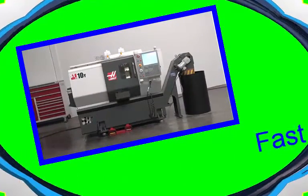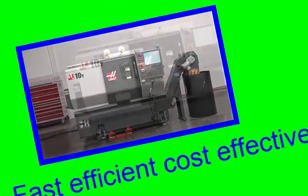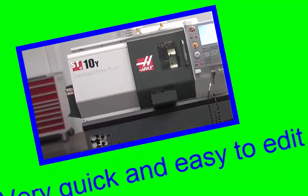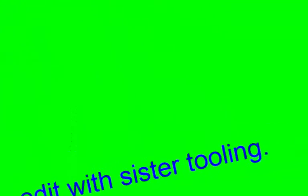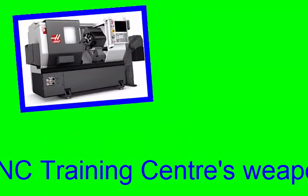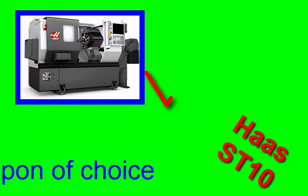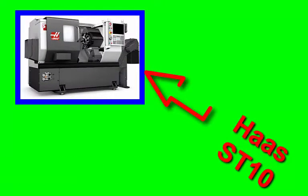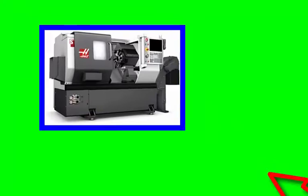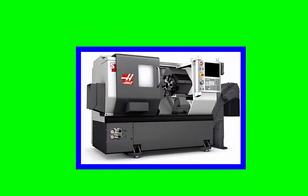The machine that we recommended for this project was a Haas SL10 2-axis CNC lathe. It's a quick, easy machine to operate and it's packed with loads of extra functionality, all at no extra cost — it's the perfect weapon of choice. It also has sister tooling, so they could use backup tooling for this project.